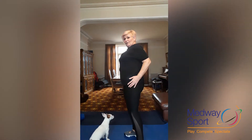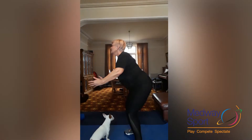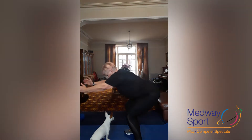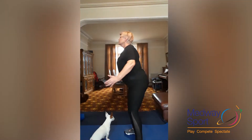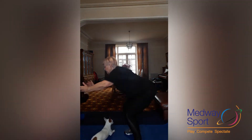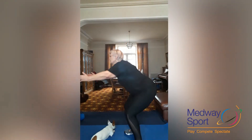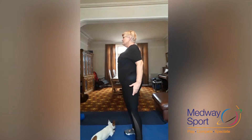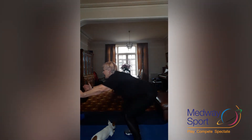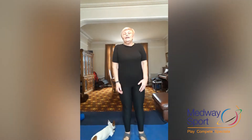Straight into squats for eight. With these ones, feet are facing forwards. Squeeze your bum at the top. Keep your knees behind your toes. Five, six, seven, one more — eight. And coming up. Roll your shoulders back for four: two, three, four.